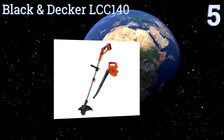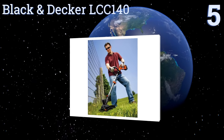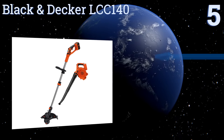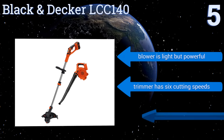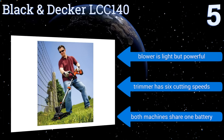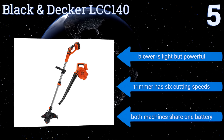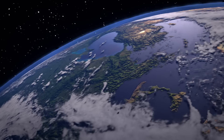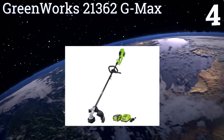Halfway up our list at number five, the Black and Decker LCC140 comes as a combo kit that includes a weed whacker and a blower, so clean-up when you finish is literally a breeze. The trimming unit also converts to an edger, so you're essentially getting three tools for the price of one. The blower is light but powerful, and the trimmer offers six cutting speeds. Both machines share one battery.